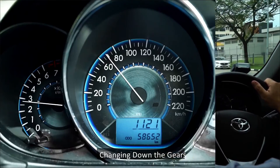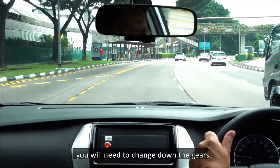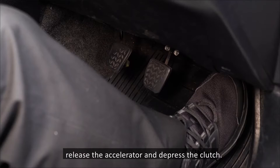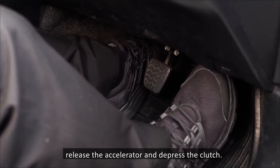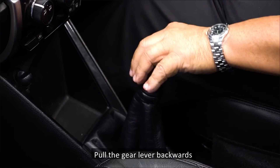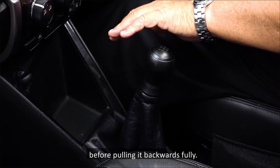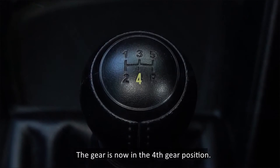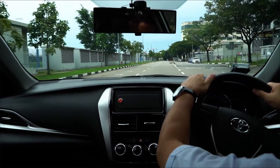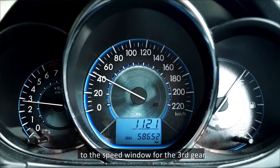Changing down the gears: as the speed of the car is reduced, you will need to change down the gears. To change down from the fifth gear to the fourth gear, release the accelerator and depress the clutch. Place your left palm on the right of the gear knob, pull the gear lever backwards to allow it to spring back to the neutral position, before pulling it backwards fully. The gear is now in the fourth gear position. Release the clutch and continue to drive until the speed is reduced to the speed window for the third gear.